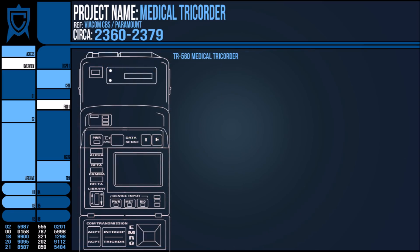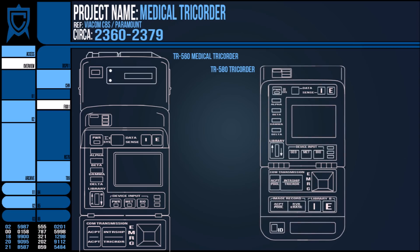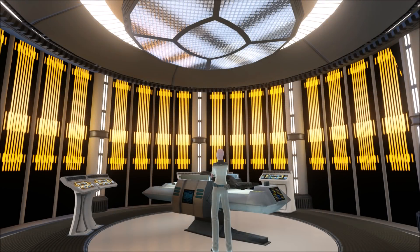By the turn of the decade, 2369, a similar but slightly more updated Tricorder had been introduced — the TR580 — and therefore a new medical variation to accompany it. The main upgrades over the older model were an increased ability to work in tandem with various biobeds and other medical equipment for streamlining transference between interfaces.